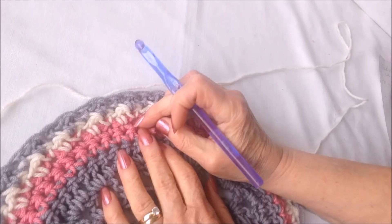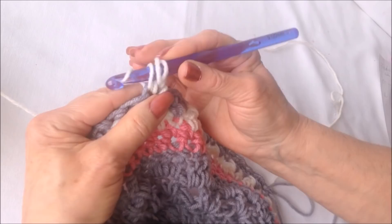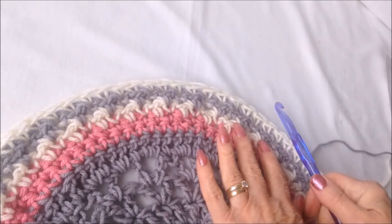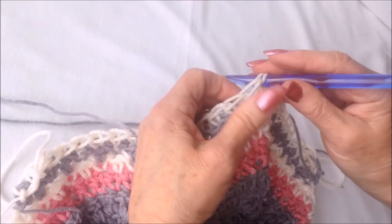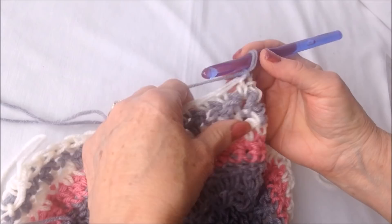After those two rows of pebble stitch, attach the cream yarn again, lock it in, and single crochet in that same stitch, then single crochet in each stitch all the way around. After that one row of single crochet, go back to your original body color. You can do this border in any colors you like. Attach in any stitch, lock it in place, and single crochet in each stitch all the way around. Then your border will be finished.